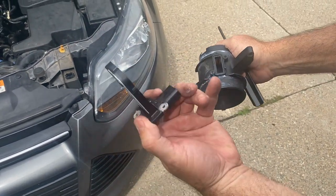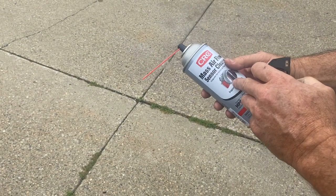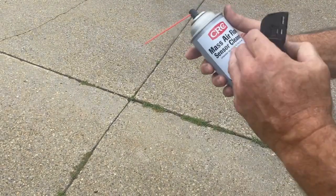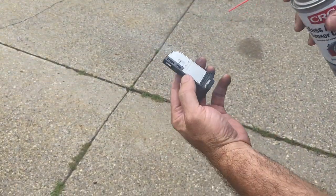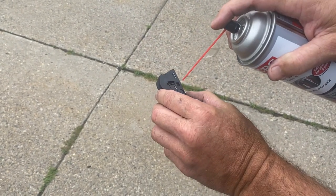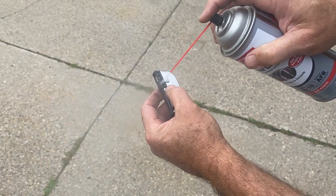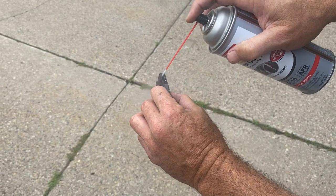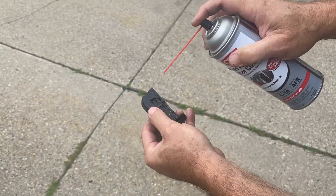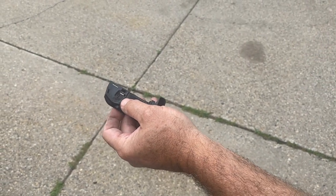Pull our mass airflow sensor out and we'll clean it. Now you're going to want to use mass airflow sensor cleaner — you're not going to want to use brake clean, gasoline, or anything else because it'll leave a residue. You've got to use this stuff. We've used it for years — CRC. With the nozzle, we're going to go and clean anywhere that has these wires that actually read and send information to your ECM. Then we're going to let it sit five to ten minutes and reinstall.